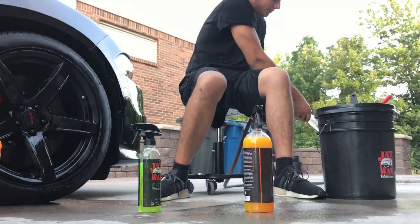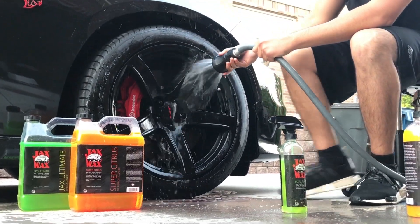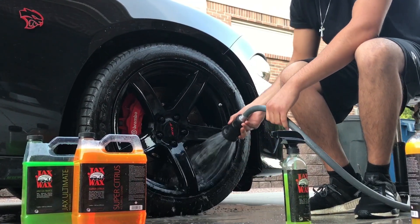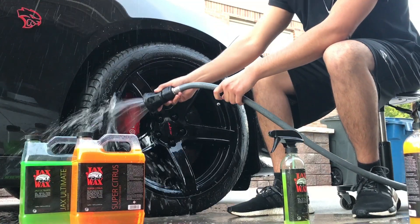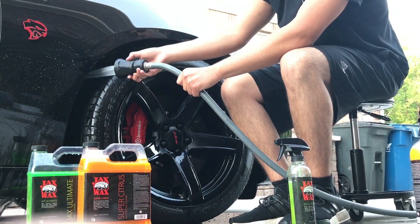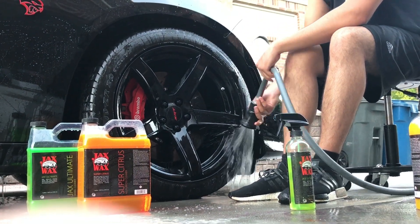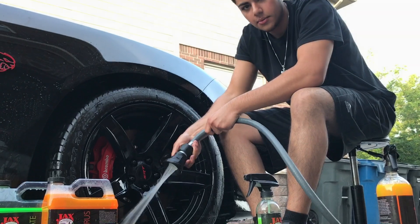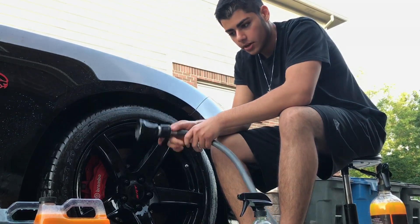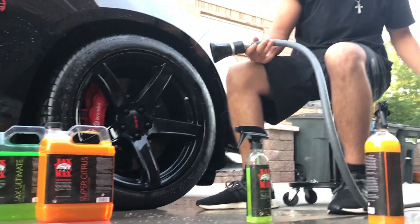Then I'm going to rinse it off. All the stuff you see here is sold at Jax Wax. Go to JaxWax.com — I have a discount code, it's SinisterZ07 for 15% off. They sell these fireman hoses, the Super Citrus all-purpose cleaner, the wheel cleaner, all these brushes, and obviously the bucket.